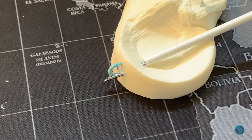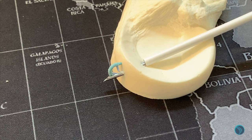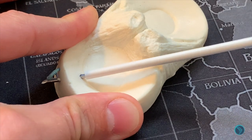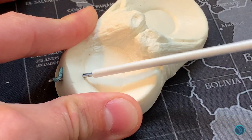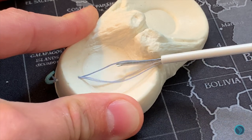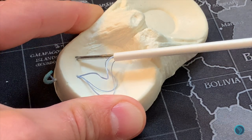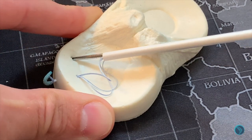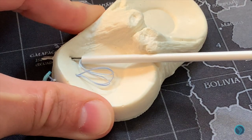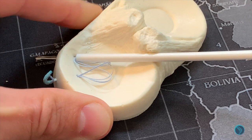Once deployed, you can see the stitch through the posterior aspect. Here's a slightly closer up view of the same thing with the stitch deployed posteriorly. You then bring the needle back through into the joint, leaving the fibre stitch posteriorly, and proceed by repeating the last step — advancing your needle through the posterior capsule again to deploy the second suture.